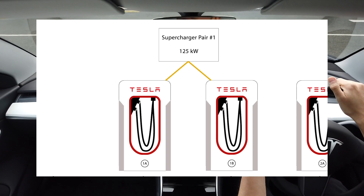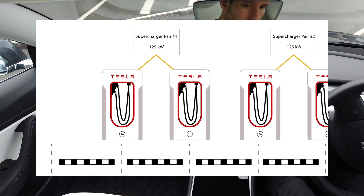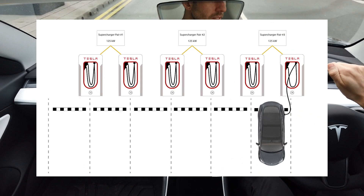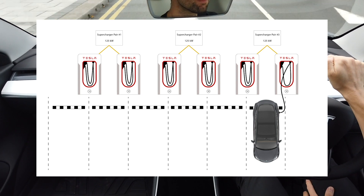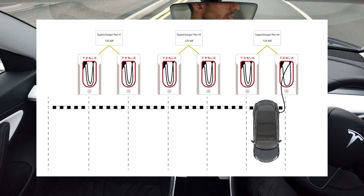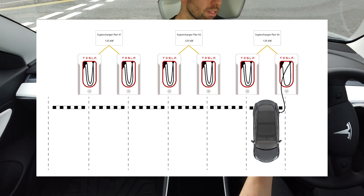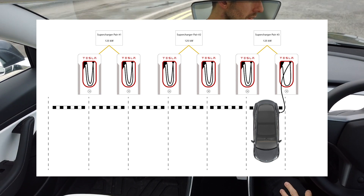At the bottom of each supercharger you'll see a little number and a letter, which signifies that these superchargers are found in pairs, and each pair shares a power source. The superchargers I'm going to be using today are 125 kilowatts, so if I park up on a free pair, I'll have all of that power available. However, if I pull up next to a car already charging, that car would have priority and be getting the faster charge, and I would get a slower rate until they leave. As a general rule of thumb, if there are free pairs, use one of those rather than parking right next to someone else.